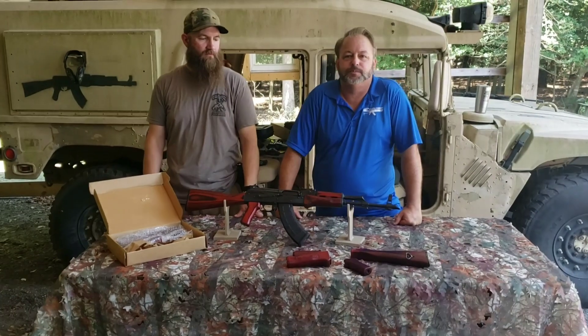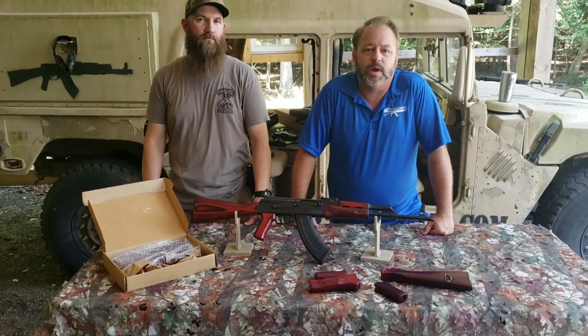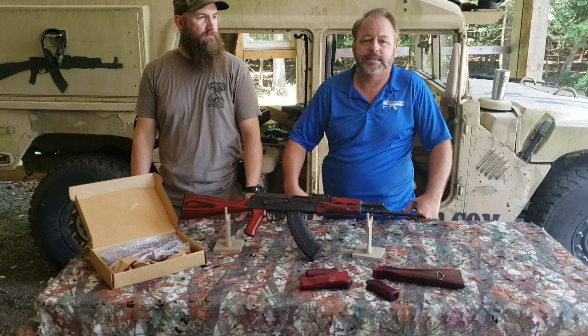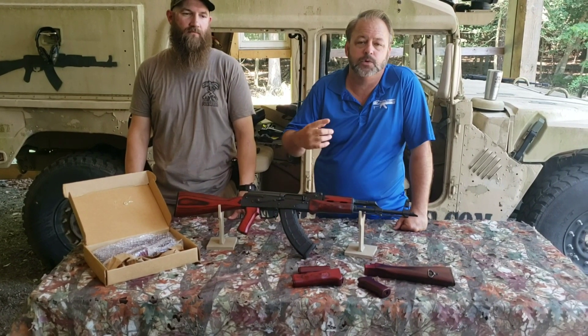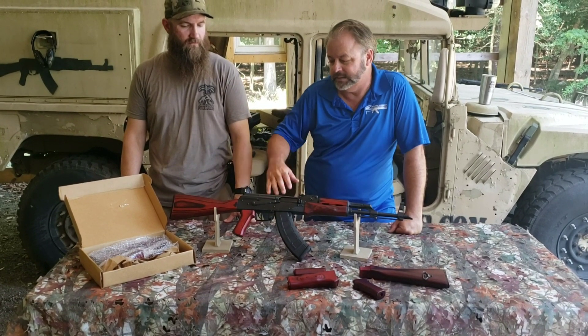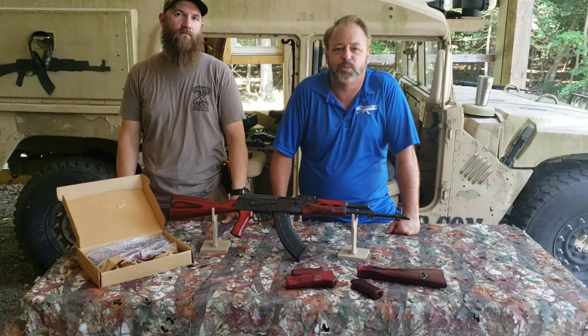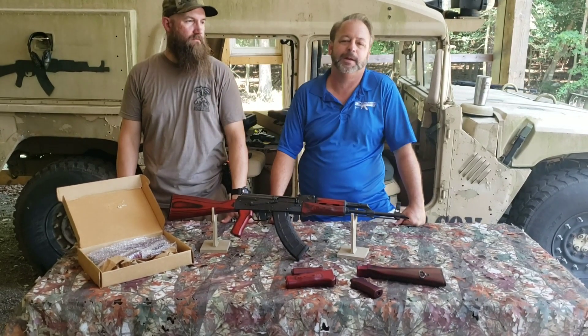Hands down, this has been our most popular AK stock set on the rifles that we've offered, as well as the stock sets that we've been shipping out to customers. Really nice — got all the traditional features in it. Matt's going to go over a few things with you about laminate stock sets and give you a little bit of background on it.